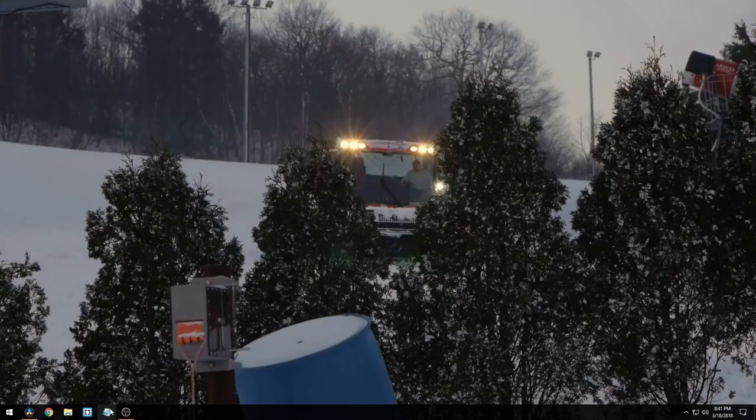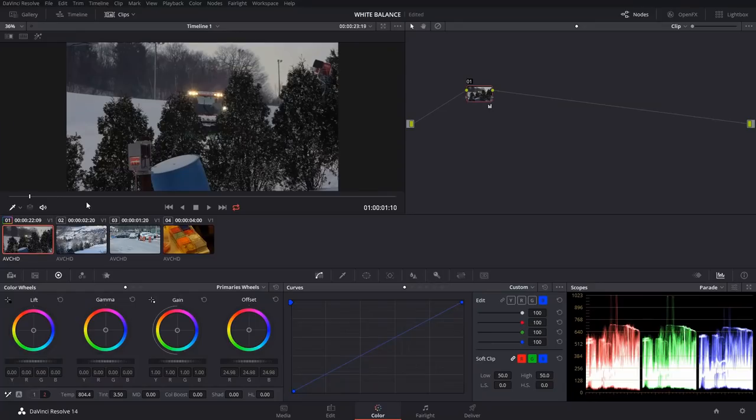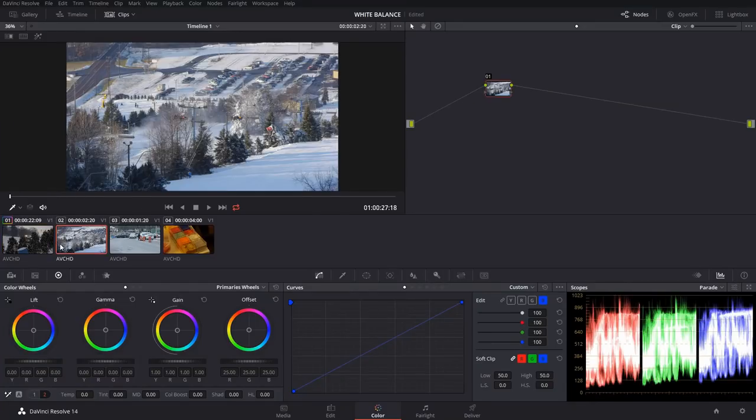Now we're kind of getting back into the same realm. This would be okay for an early morning where you have that golden hour sunrise just about to come through, yet we still have a cooler-looking shot. With that adjustment on versus off, let's go over to another shot.